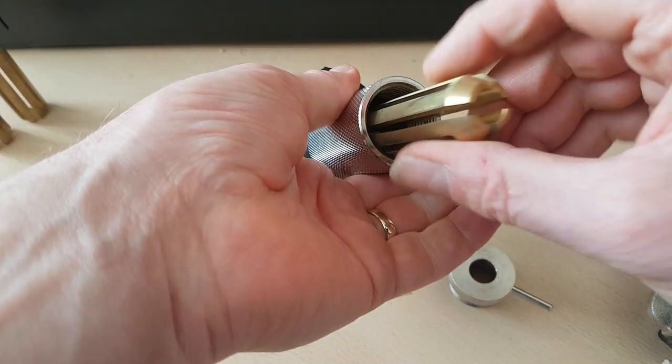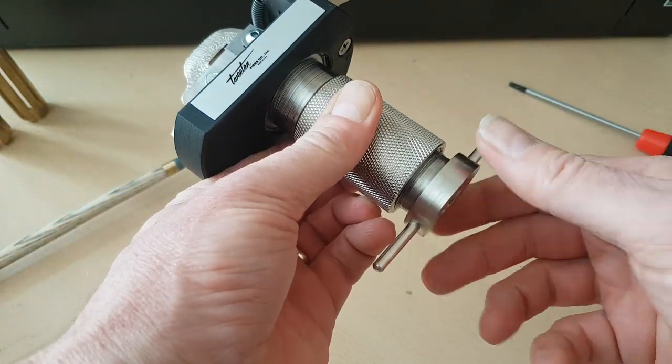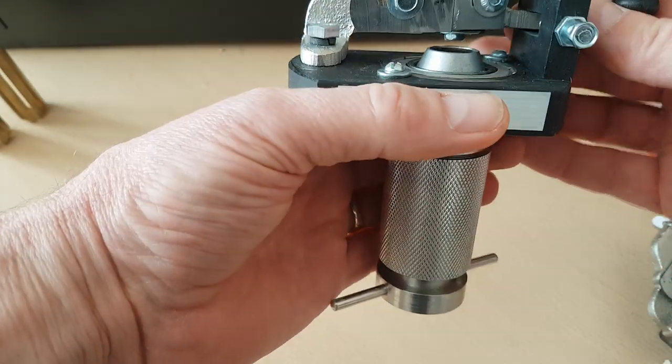We'll pop that back in and just slot it in there — very easy — then pop the nut on. When you do these nuts up around the cue, just make sure you do it just slightly more than finger tight. Obviously you'd be putting too much pressure on the wood of the cue if you overtighten.